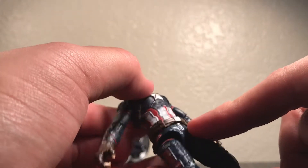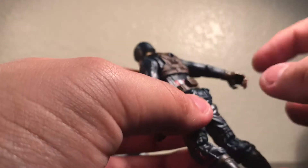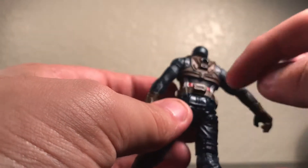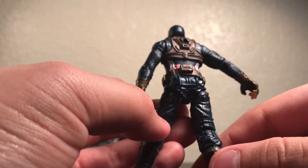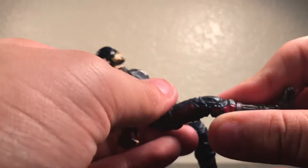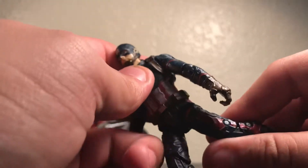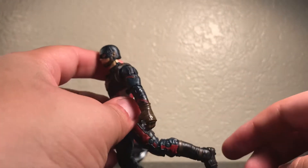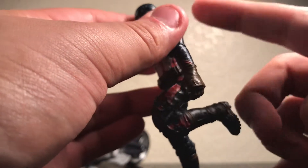The belt is nice as well. I like the silver they chose for the buckle. The back as well — he has a pocket. I don't remember him having back pockets in Civil War, to be honest. I don't even remember him having a motorcycle in Civil War, but I guess it's a good toy. His legs kick about that far, and they kick back not too much. He does have double-jointed knees, which I wish they had also given to the arms — that would have been better.